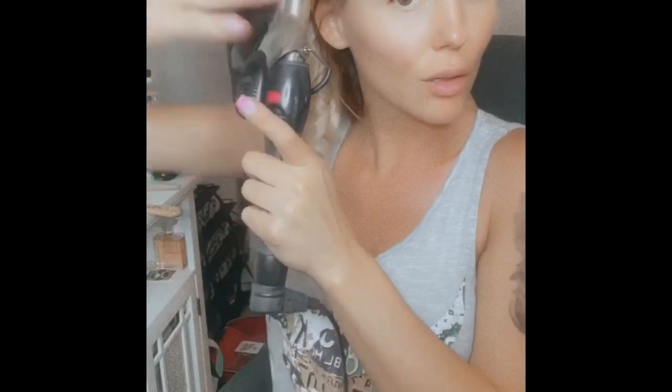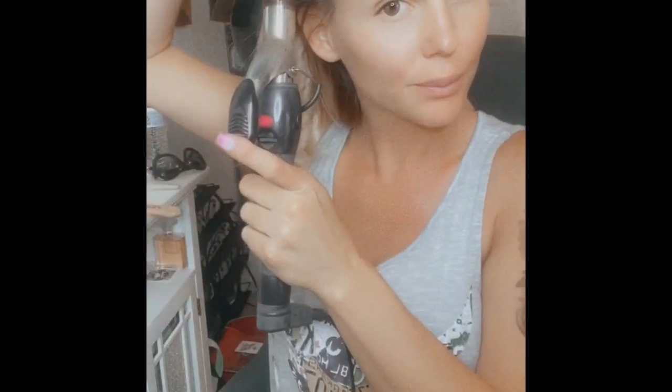I usually most always curl away from the face. I'm just going to keep doing this.